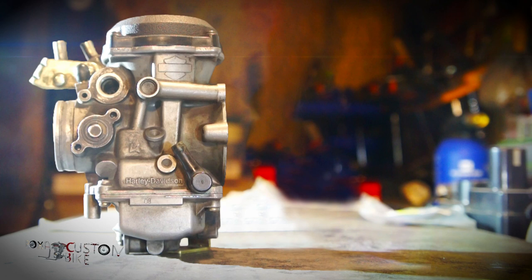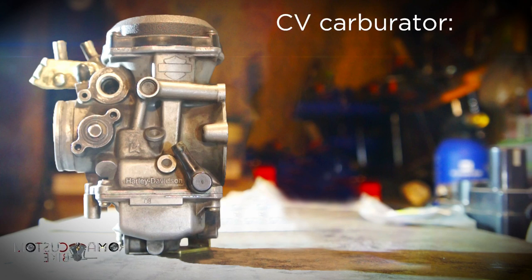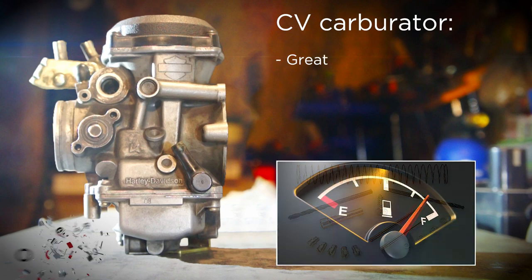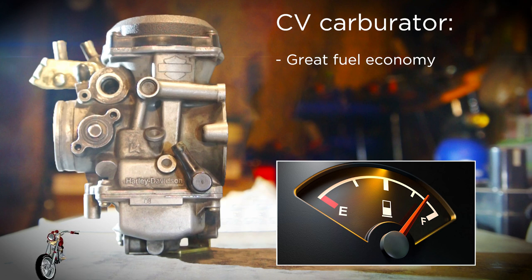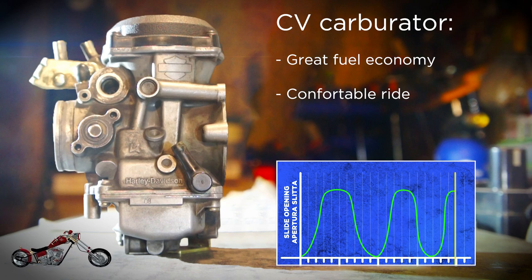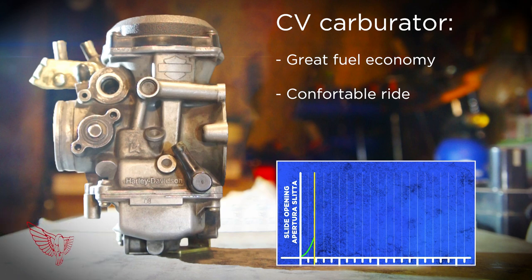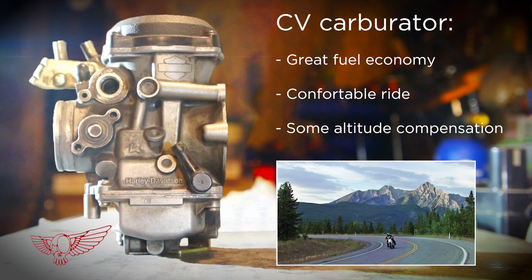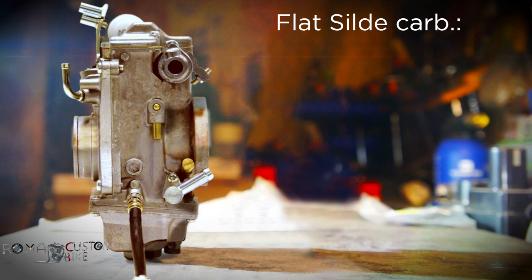Now let's look at the pros and cons of both carburetors. The CV stock carb is a great piece of equipment. With a jetting kit you can make it perform at its best. It is great for fuel economy because it never feeds the engine more than it actually needs. The smoothing effect also makes for a pretty comfortable ride, with delicate acceleration and deceleration even with a nervous-style driver. Last but not least, CV carbs do allow for some altitude adjustment, mainly related to engine vacuum based on the amount of oxygen in the air.